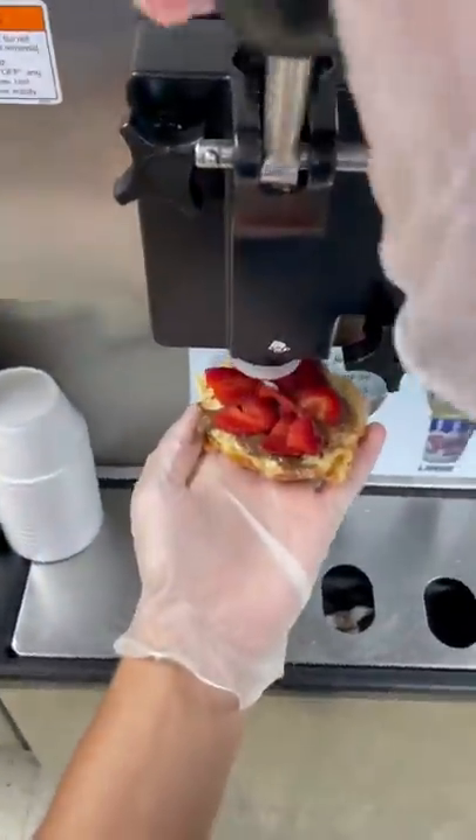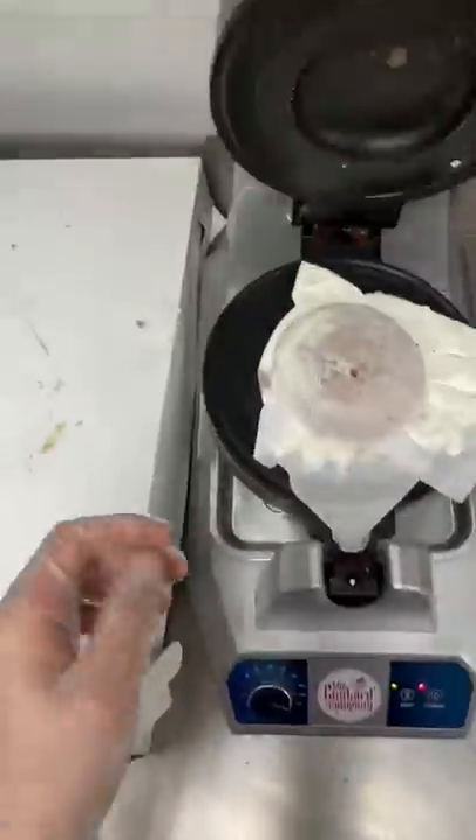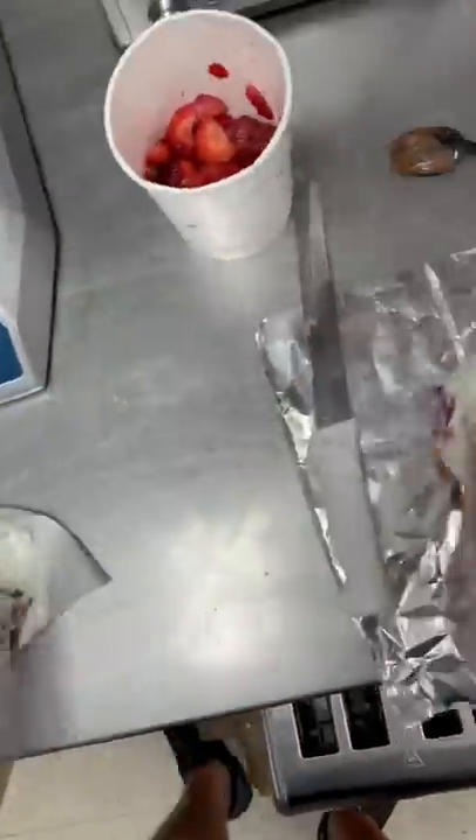I can't even imagine eating a donut with ice cream, but eating a donut with ice cream and strawberries and Nutella — that's a lot. Once we close up our donut, we're going to throw it inside this waffle iron thing. This is going to heat up the donut on the outside, but then keep the custard cool on the inside.